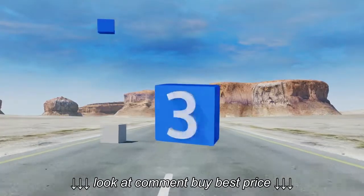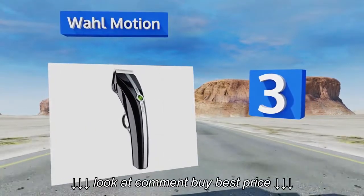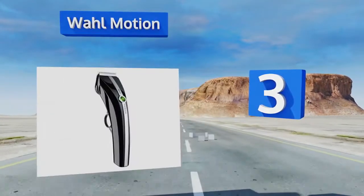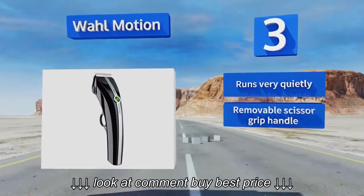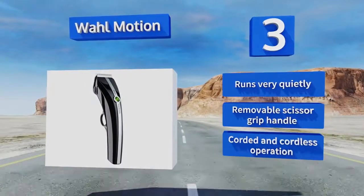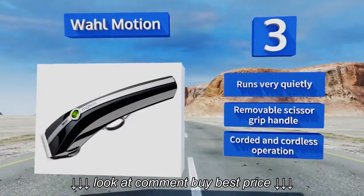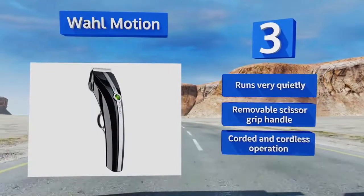Nearing the top of our list at number 3, the Wahl Motion includes everything you need to groom Fido efficiently from head to paw. Its blade set includes five different sizes that glide effortlessly through a variety of coat types, allowing you to perform both full-body clippings and touch-ups at the same time. It runs very quietly and features a removable scissor grip handle. It offers both corded and cordless operation.